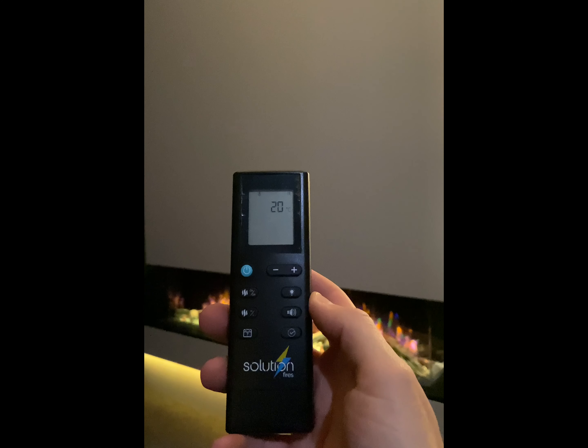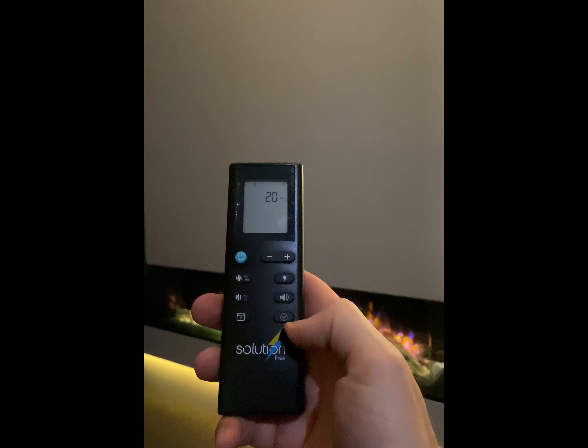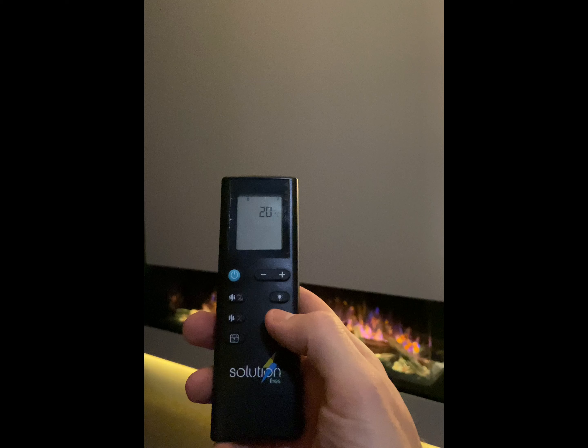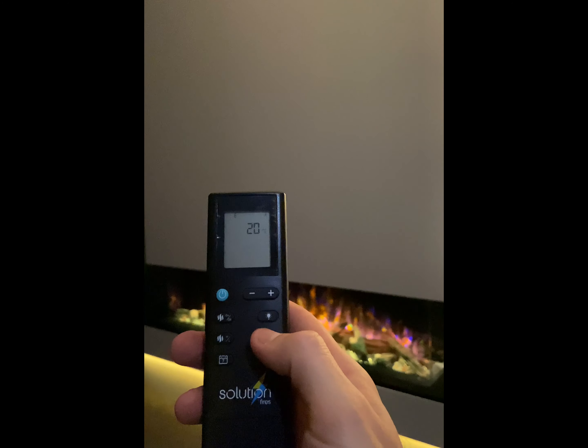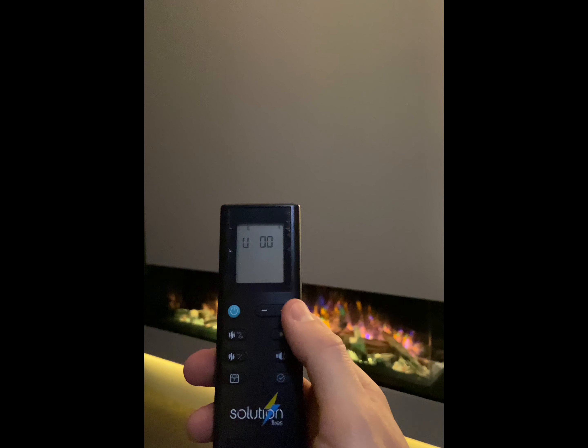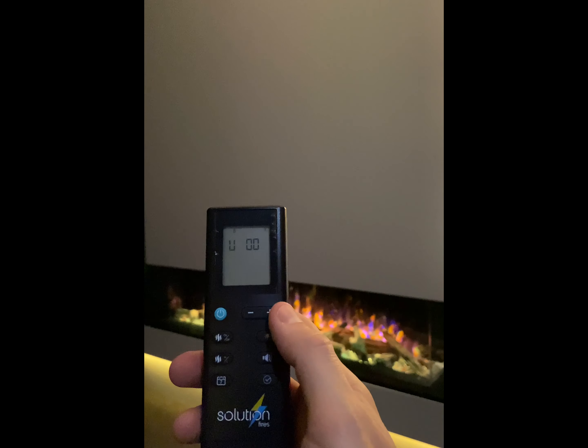To control the volume of the sound effect, use the speaker button. First press any button to take the handset out of sleep mode, then press the volume button again to select the volume required. The display is currently showing 0, so the sound effect is off.